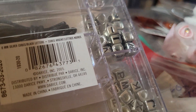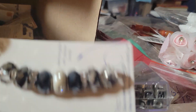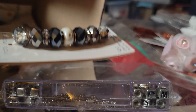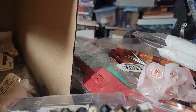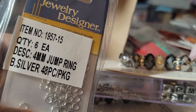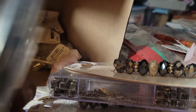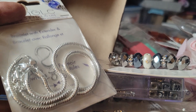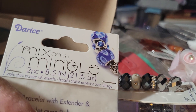He also had alphabet beads — always need those — and some more big-hole beads. Joann's, when they had a Hildie & Jo sale, has really nice big-hole beads too. Then he had a pack of jump rings — 48 pieces per package — but he just sold the whole lot together, which is fine with me. There were also more of those, a two-piece pack labeled 'Mix and Mingle.'